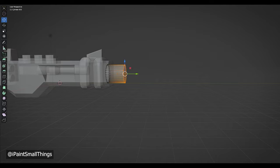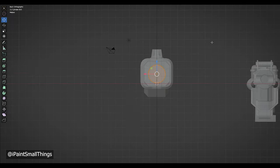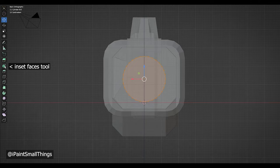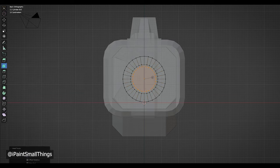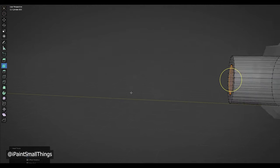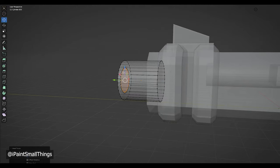To make the weapon barrel look hollow, I selected its front face and used the front face inset tool, and resized it to the size I wanted the hole to be. I created a second, very small inset face, and used the move tool to move the new face deeper into the barrel, creating a hollow barrel.